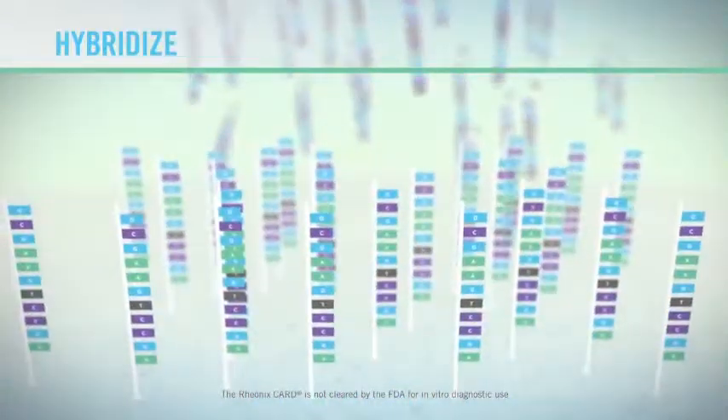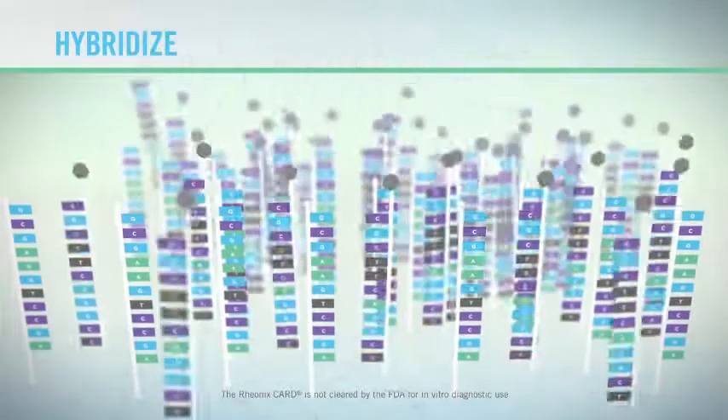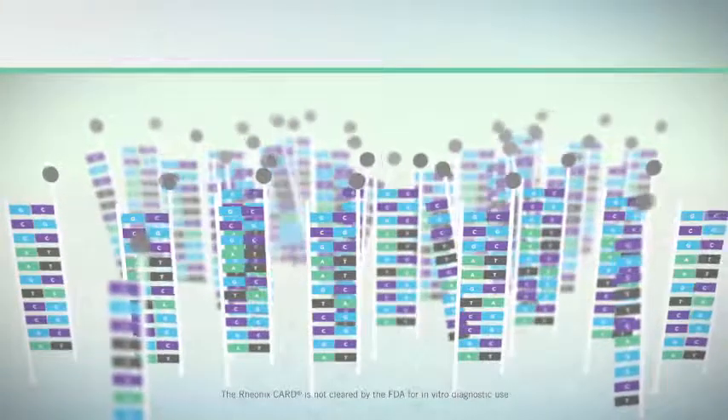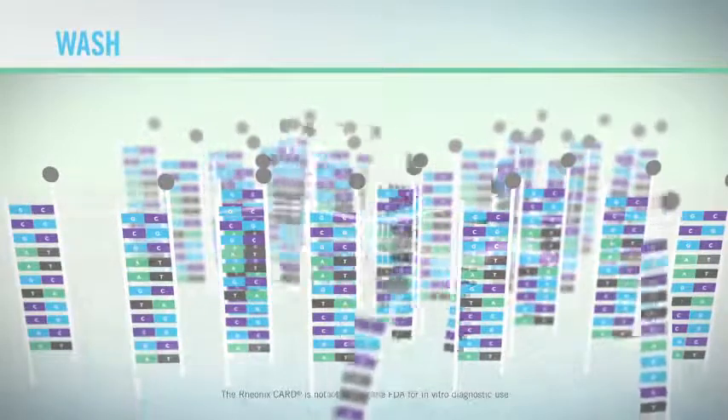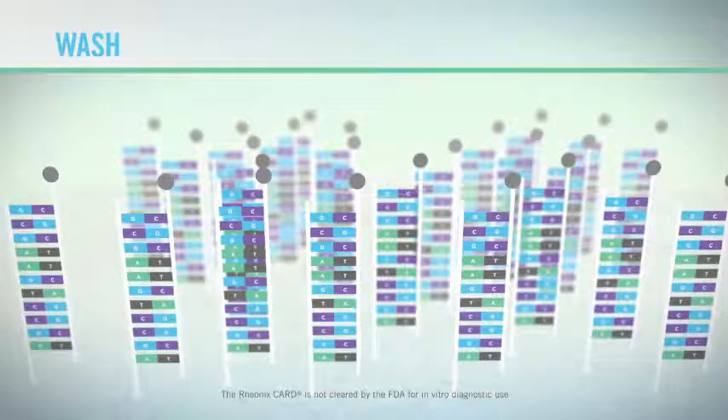The denatured amplicons are passed over the capture probes, where complementary bonding between the base pairs of the probe and amplicon result in target capture. Finally, the bonded pairs are washed to remove excess amplicons and waste material.